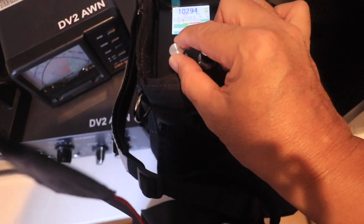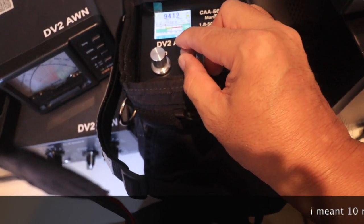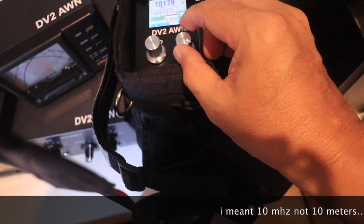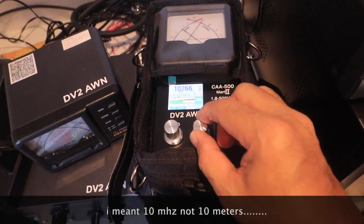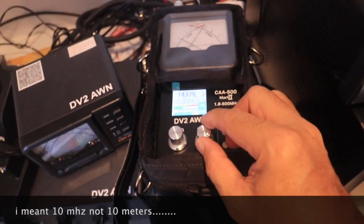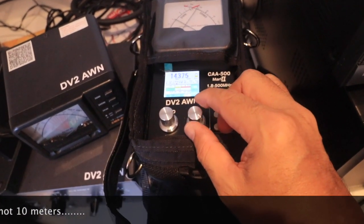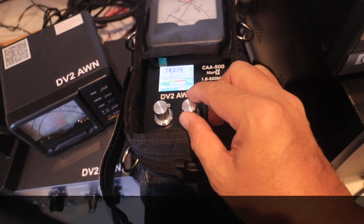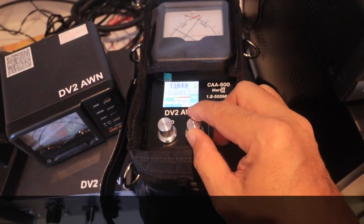And how about — let's see on ten meters. On ten meters it lessened a bit — it's about 2.5. Let's see on 14 megahertz. I think the antenna is better on higher frequency. On 14 megahertz the SWR is about 1 to 2 — even goes lower.